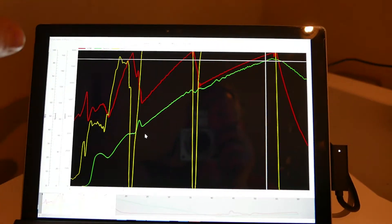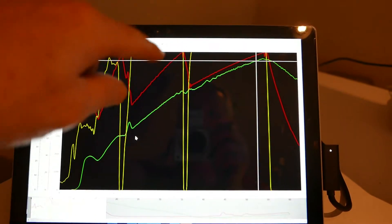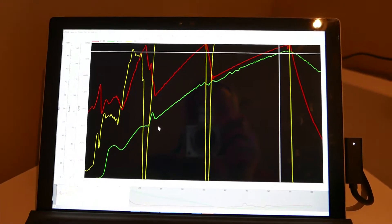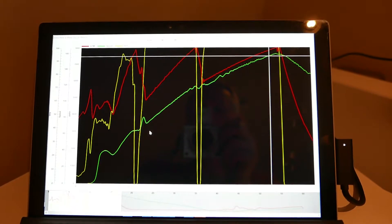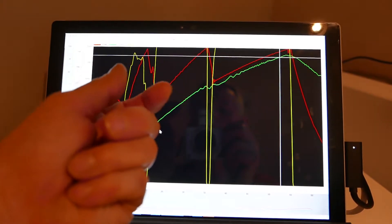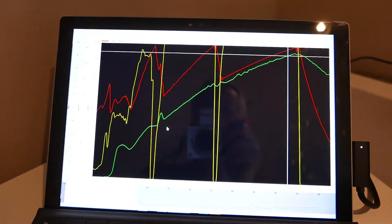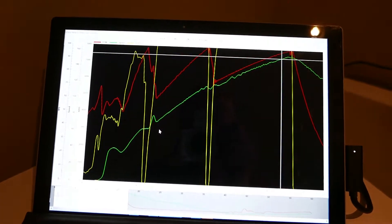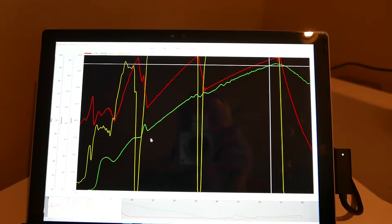I also need to move the rev limiter up to 8,400 RPM so I can get up to 8,000 without bouncing off the limit — every time that happens I'm killing time. Otherwise, this car will hit a trap speed of about 111 miles an hour just by cleaning some of this stuff up. If you tighten the graph up — squish these gaps, compress it a little — it gives you just a little bit more opportunity.